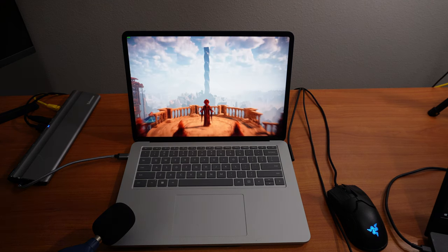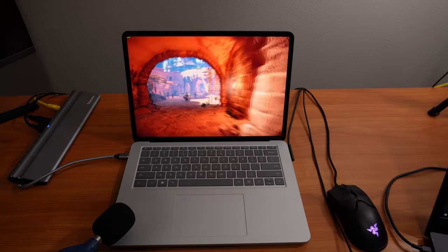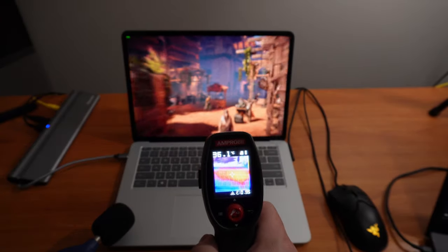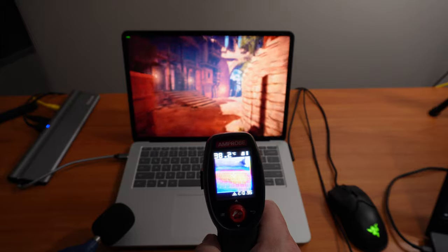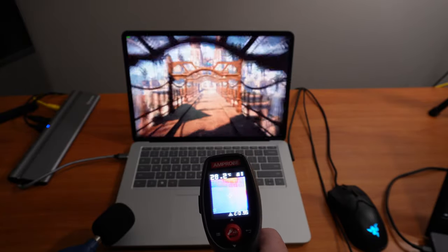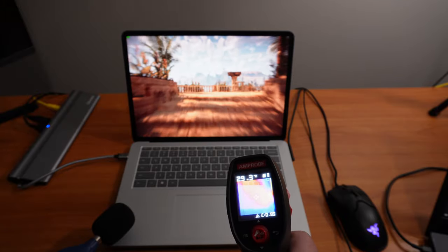We're running the Horizon Zero Dawn benchmarking and right now the fans are putting out about 50 to 51 decibels. We're going to check the temperature of the keyboard. Right below the screen is the hottest, around 37 to a little over 38 degrees Celsius. The trackpad is around the mid-20s, and the palm rests are getting pretty warm, around 30 to 31 degrees Celsius.